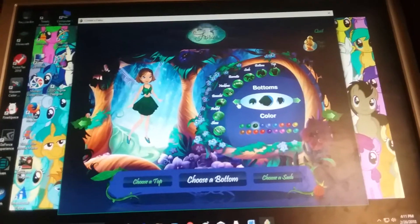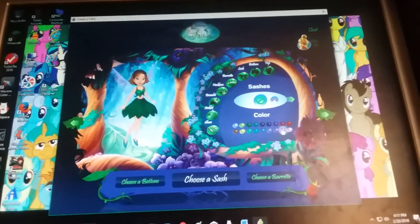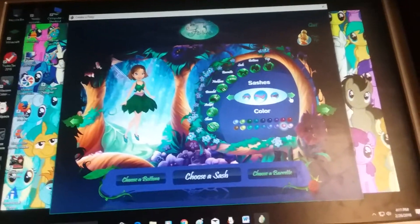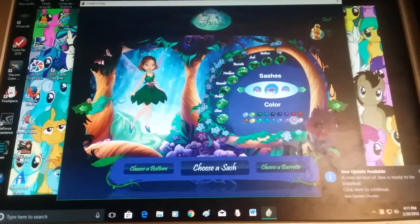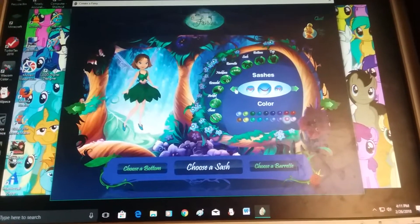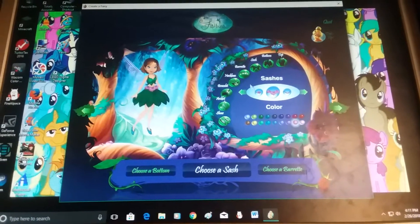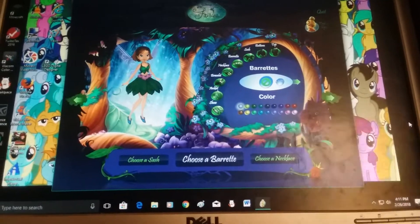That pretty skirt — this flower here looks cute. Let's make our accessories pink. Let's make this sash pink at least. Let's do more flowers. Now we're gonna put something in our hair.